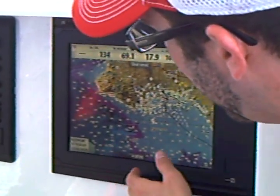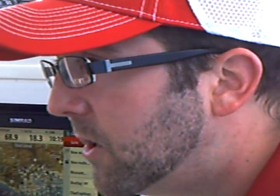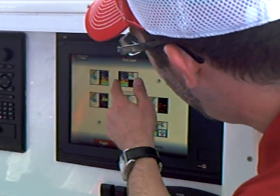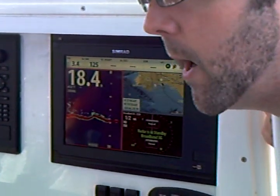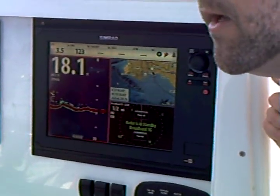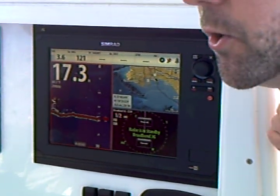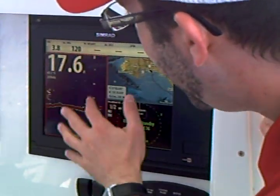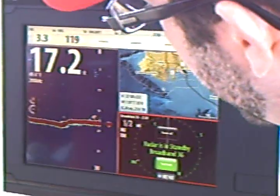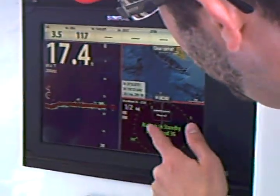When you're in a certain screen like charting and you hit the menu key, it's going to bring up a chart-specific menu — it's not going to take you into a master menu and make you dive down into submenus. On this device, you can do up to four split screens. The NSS is available in three sizes: a 7, an 8, and a 12-inch. This is the NSS 12. The 8 and 12 can do up to four split screens; on the 7, we limit it to two. Any active screen on a split screen is surrounded with a red border, and to move between active screens is as simple as touching. When you're in the sonar screen and hit menu, you get your sonar menu; in the chart screen, you get your chart menu; radar, same thing.